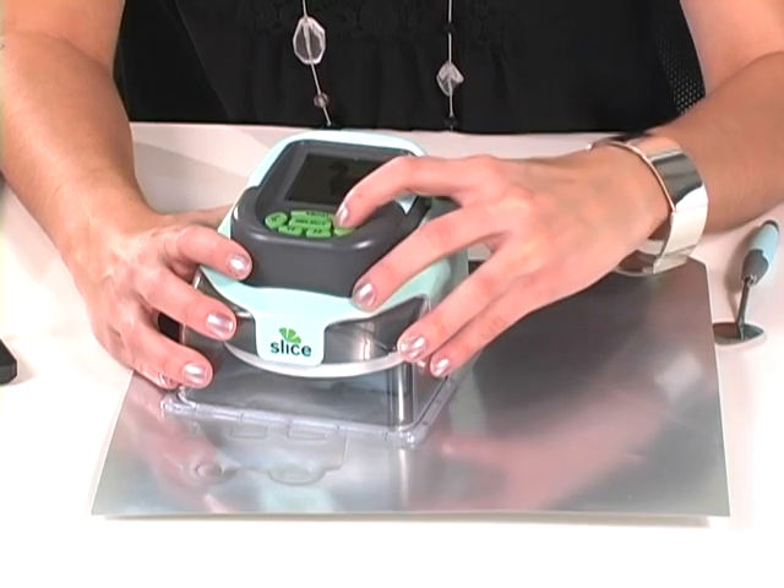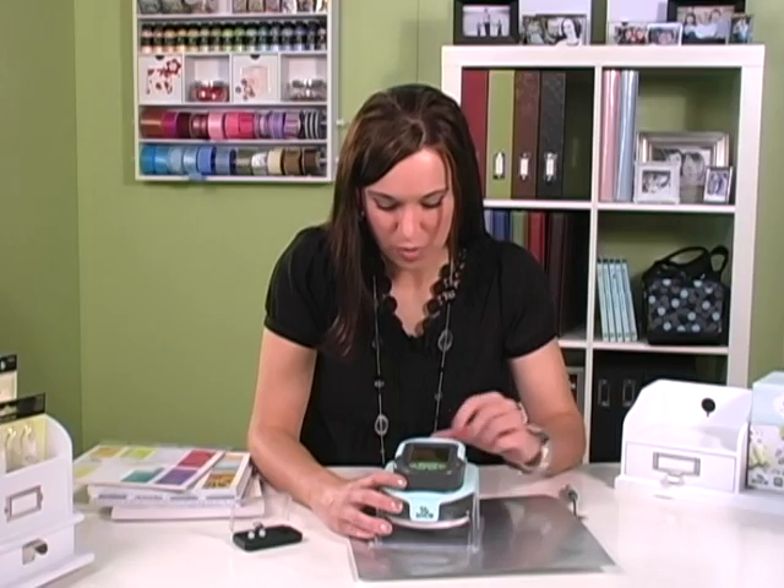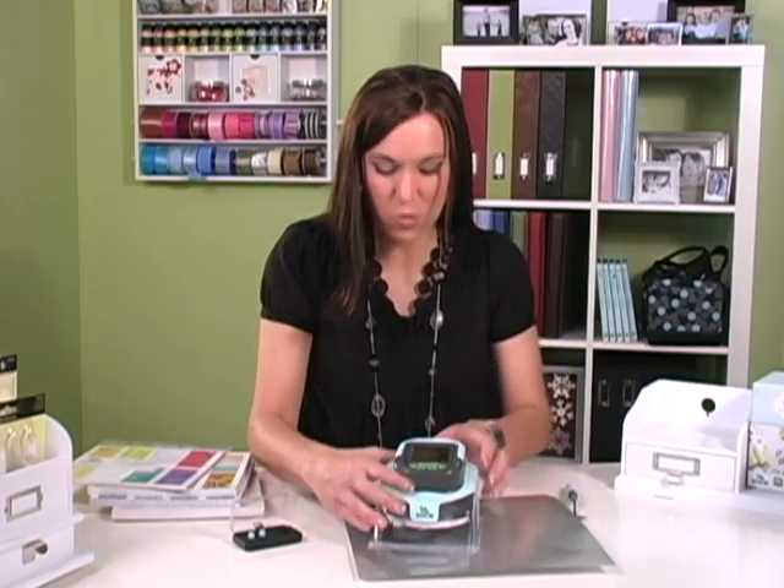I'm going to select that in the 3-inch size, select that, and it will say that it's ready.